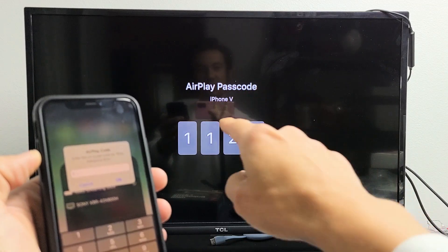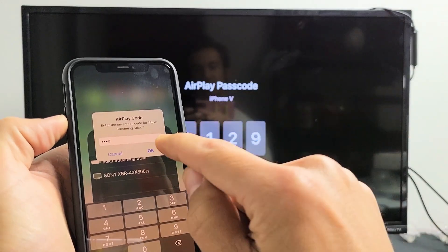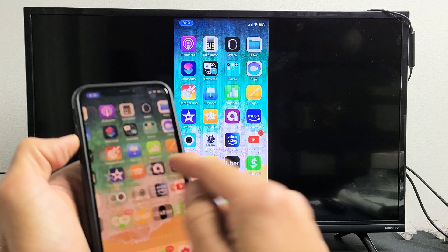It's asking me for a code: 1-1-2-9. Let me enter 1129 into my phone and click OK. Give it one second — and voila, we are in business as you can see.